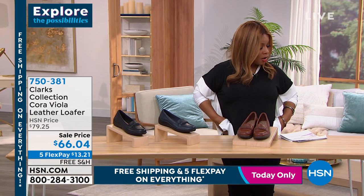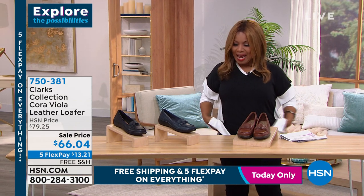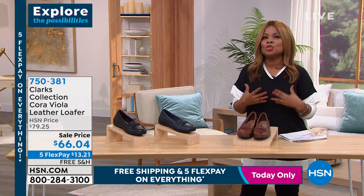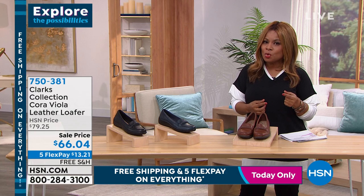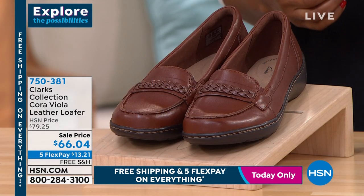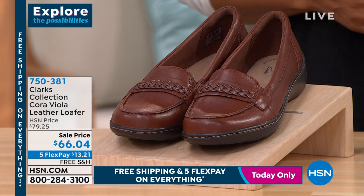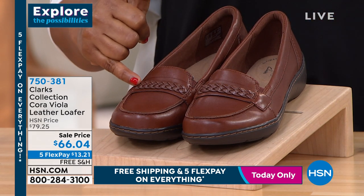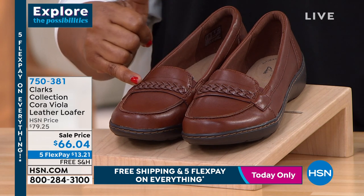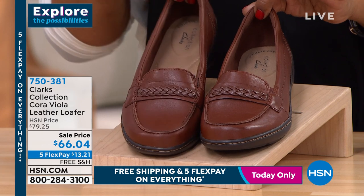This one is called our Cora Viola — that's the name of this shoe. And here again is another interpretation of a classic loafer with a little bit of a twist on this one. Take a look up close: it actually has, right at the very top, a braided leather keeper strap, just for that wonderful accent and detail on the shoe.